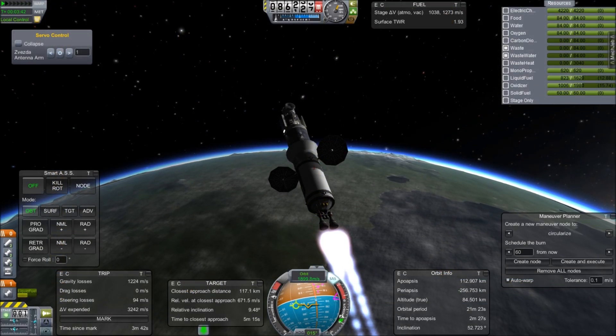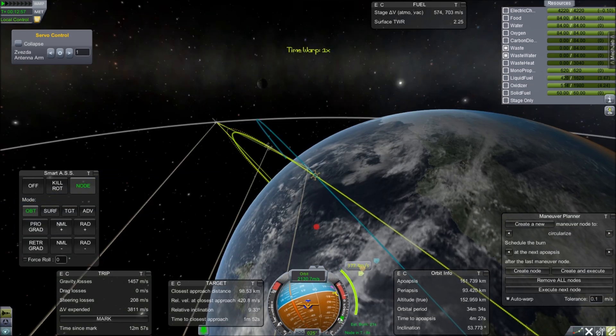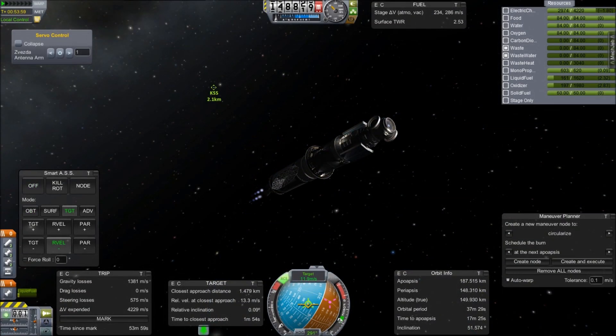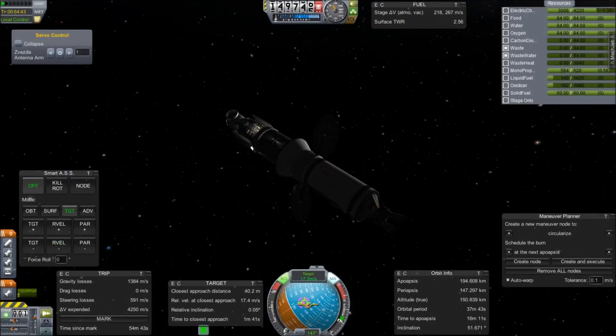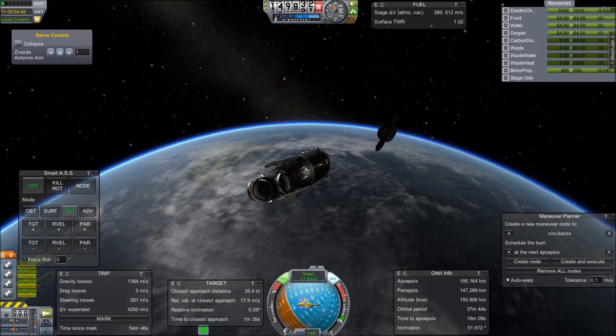Here we are with the orbital injection stage delivering the Zvezda into the same orbit by matching my orbit to its orbit, and then using a maneuver node to drag that out and line them back up again. Then once we're done with that, we get rid of that lower stage and send it on its way to deorbit.